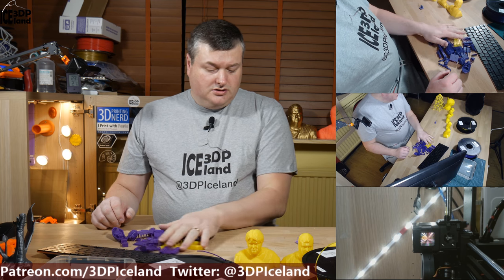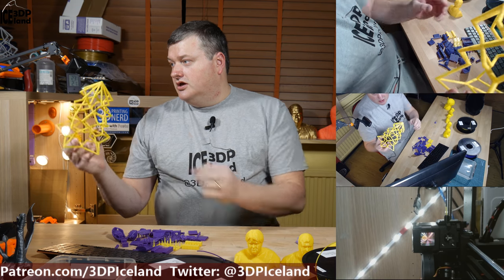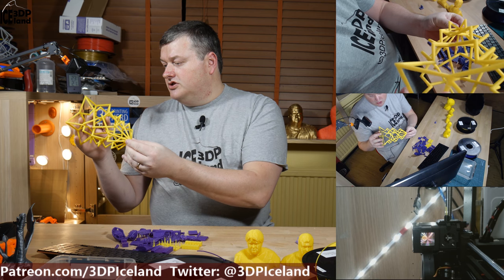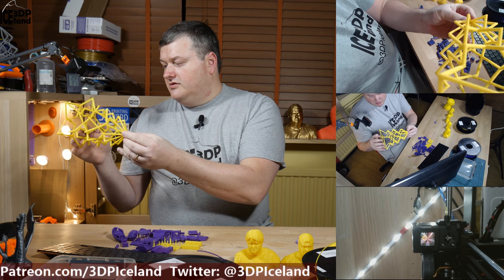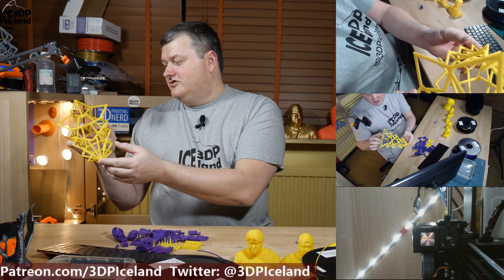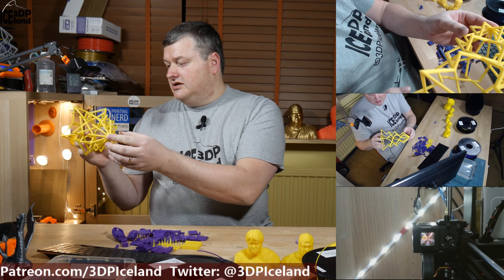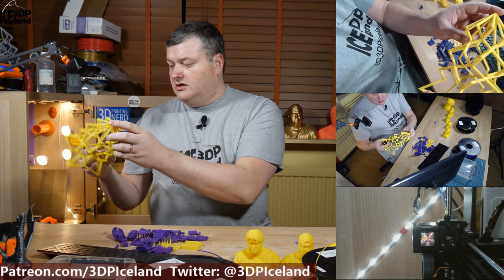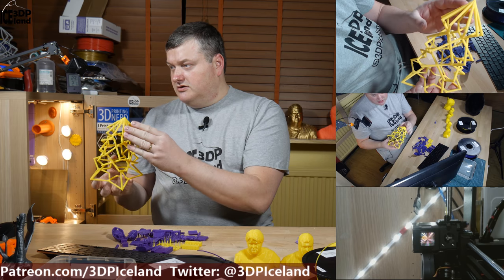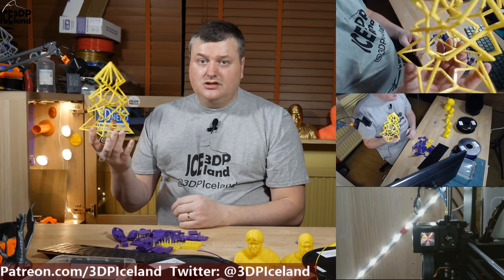I printed the Angus Christmas tree torture test, and it came out absolutely perfect. There are almost no overhang issues — it's my best Christmas torture print. I've tested quite a number of those with different filaments and this came out really great. The layer lines came out really good, and this is a pretty much perfect example of the Christmas tree by Angus at Makers Muse.